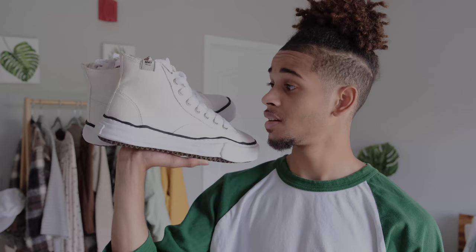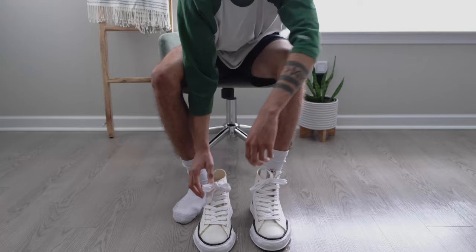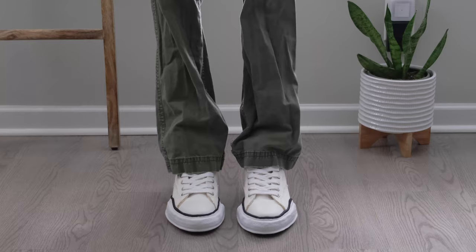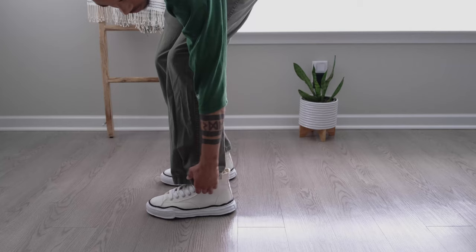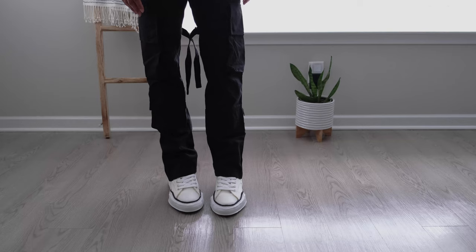I'm happy that I finally came across an actual authentic pair from the website, so I didn't have to worry about being scammed or anything. Let's do the on-feet for these.